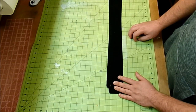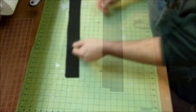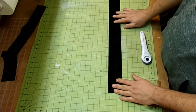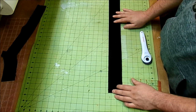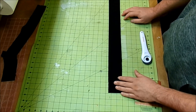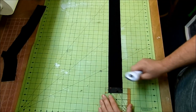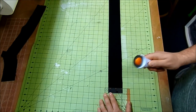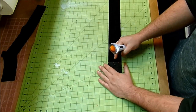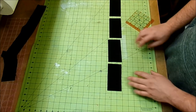Next I took my half a yard of black fabric and cut it into two and a half inch strips. Two or three of them I left long for my binding and set those aside. With the remaining black strips, I'm going to cut 14 pieces that are five inches by two and a half inches — the same way I did the colored strips. I stacked two strips together still folded and cut at every five inches, getting about eight rectangles per strip.